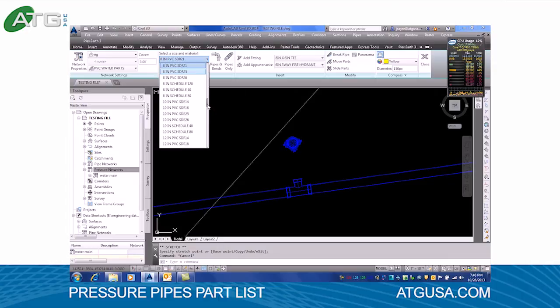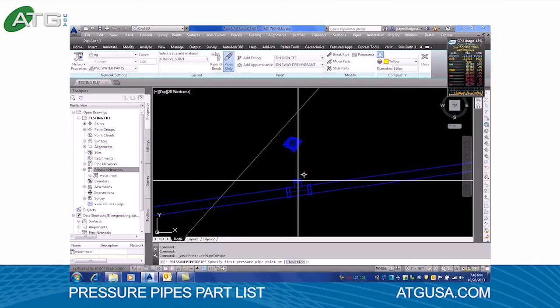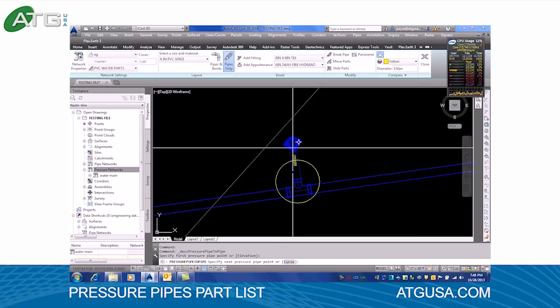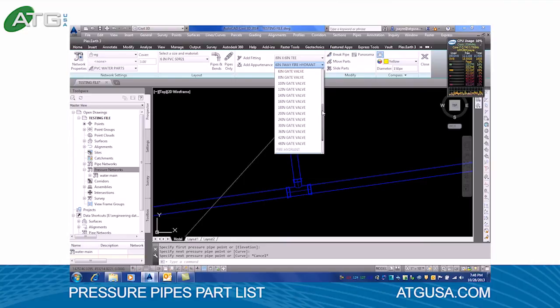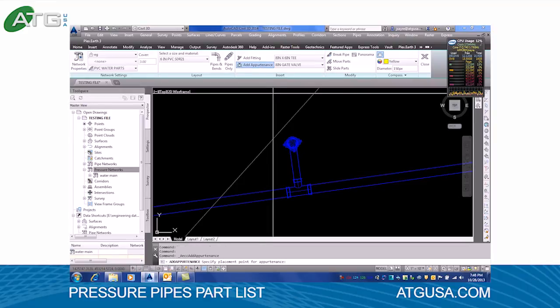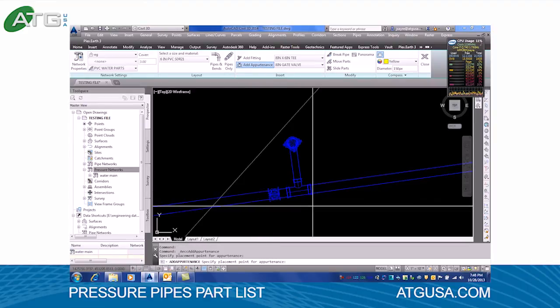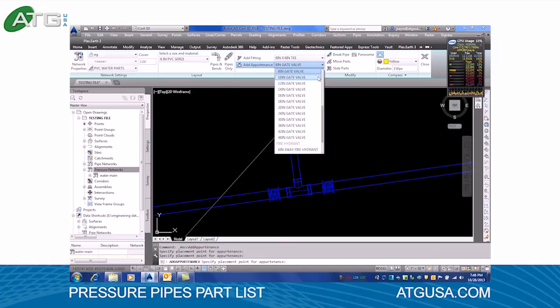I'll change this to 6 inch pipe since that's the 6 inch side of the T. I'll use the same SDR 21 and just add a pipe only, hooking here and here. I'll scroll up and pick an 8 inch valve and add that. I'll grab one and stick it on here, then change this to a 6 inch valve so we can put one on in front of the hydrant.